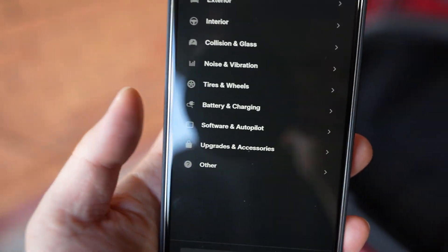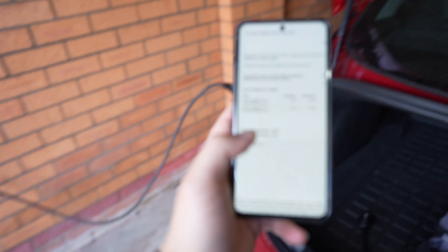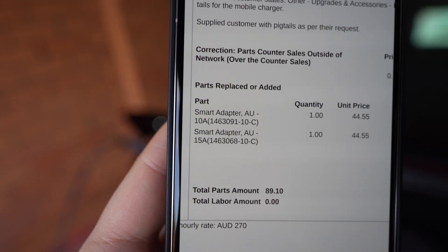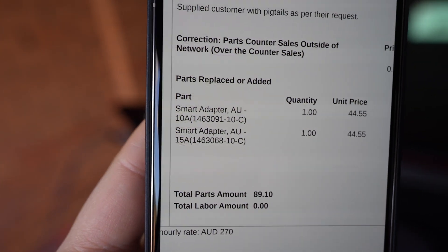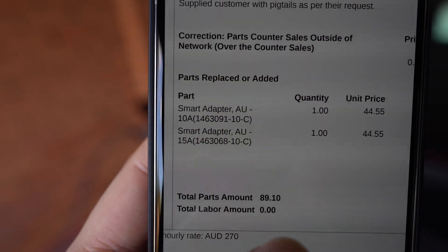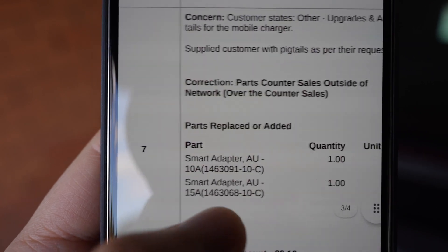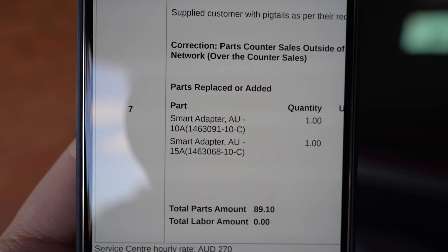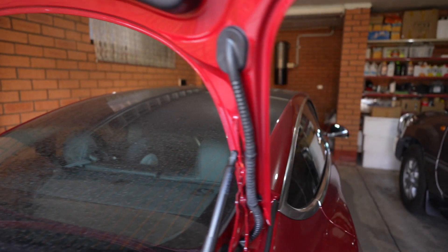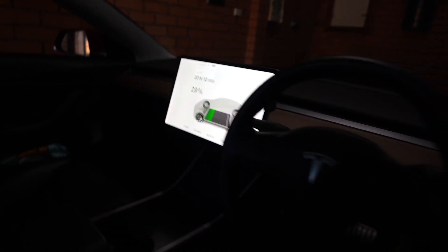It was a bit of a pain to get — they had no idea what I was talking about, which is understandable since it's not a usual request, but they do have them. To save you some hassle, these are called 'Smart Adapter AU 10 amp' and 'AU 15 amp' — providing those part names directly should help them find it faster. It took quite a bit of back and forth. The price I was charged was $45 to $55 Australian dollars each. If you want more charging speed with your UMC, I highly recommend it — it shaved off three hours of charging time. Check your own tails if you have an older UMC and see if you have an 8 amp or a 10 amp one.